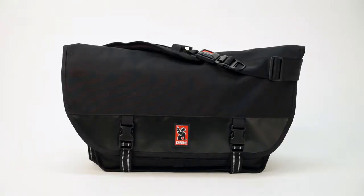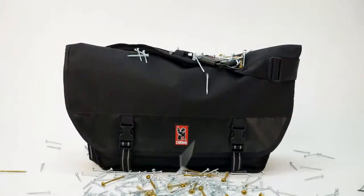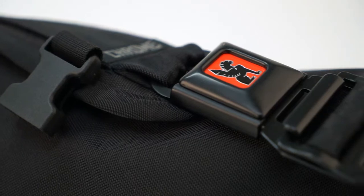The Citizen is built in the USA, and we build them tough. So tough that we stand behind every bag we sell with a lifetime guarantee against defect.